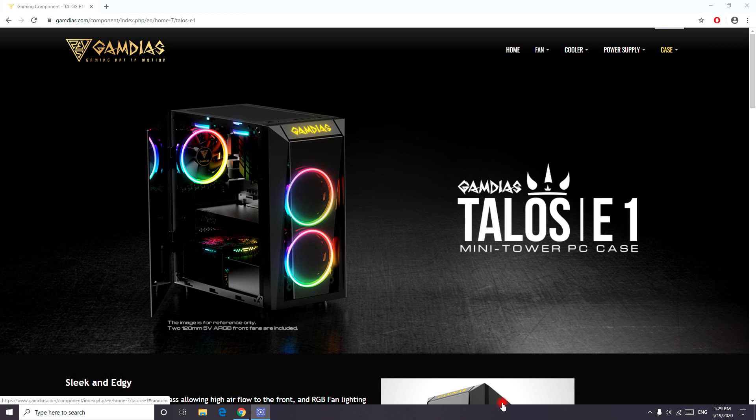But before moving on to that, I built a recent budget gaming PC that could play almost any games and any applications in 2020 at high resolution and fast performance. So if you're interested in watching that, this case is included in there. If you're interested in building or upgrading your gaming PC, please go to the description below and find the link for that video.